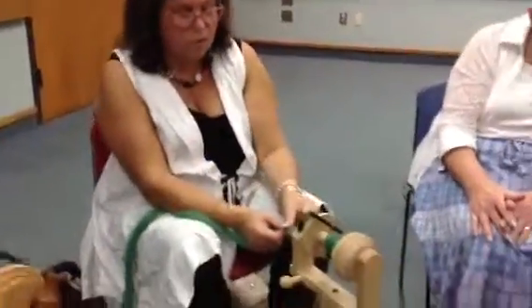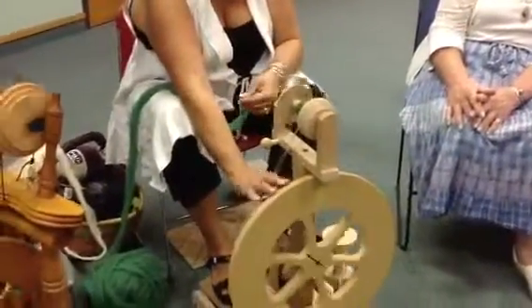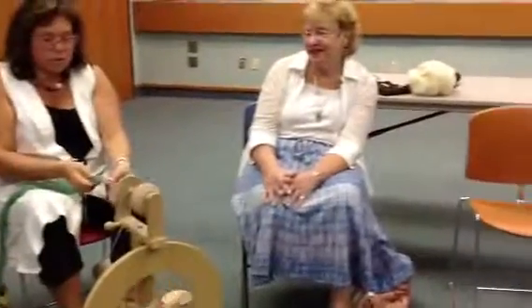I'm just learning how to spin. My first wheel, my first lesson — well, my first lesson with Leslie. I've had my first lesson with my mother-in-law over here. She's also a spinner.